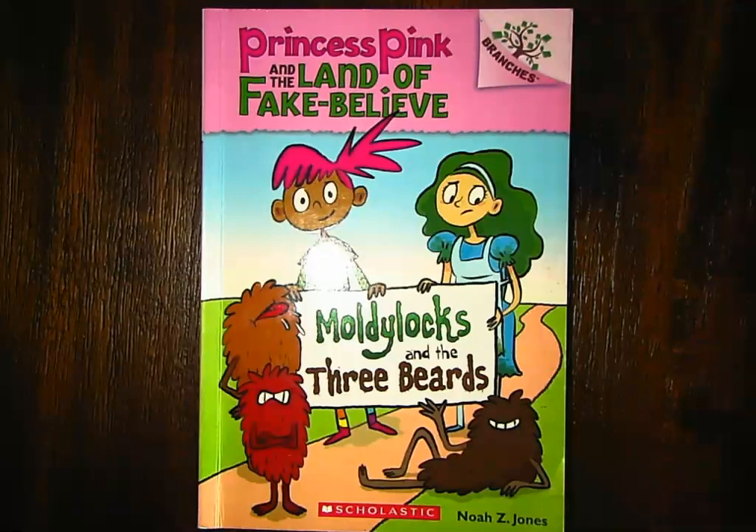Hi, everyone. It's Ms. Clark. We are going to read the book Moldy Locks and the Three Beers. This is a book series — this is number one in the book series, Princess Pink and the Land of Fake Believe.